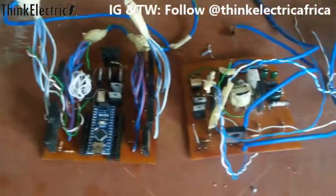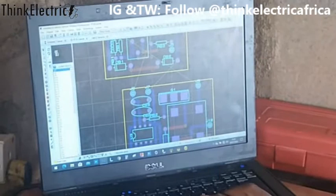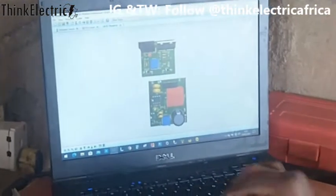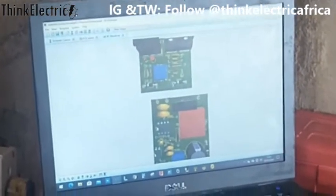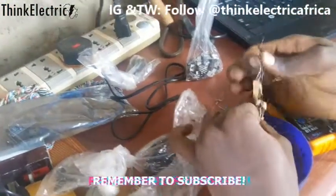One of many projects we have designed is to produce a motor controller. So we had it designed and simulated, then went to the local market to gather necessary components. We have variable resistances and fixed resistors.